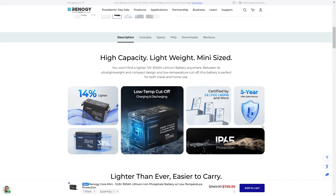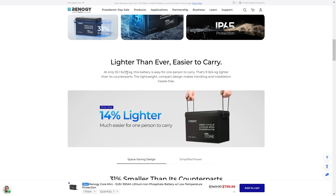Basically, if you have a bunch of 12 volt batteries — instead of having two or three — you could just get this one battery. You don't have to worry about a bunch of conductors hooking these all up, breakers, bus bars, none of that. All in one package. Lighter than ever, easier to carry, at only 55 pounds — that is a really light 300 amp battery. This battery is easy for one person to carry; that's nine pounds lighter than its counterparts.